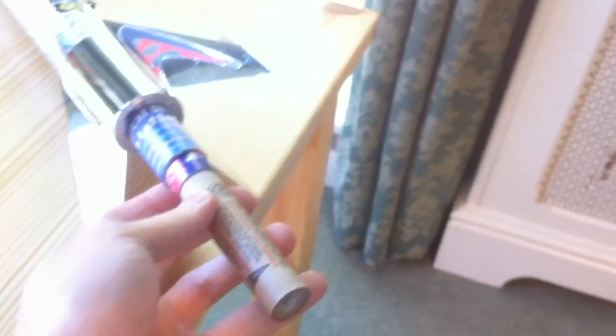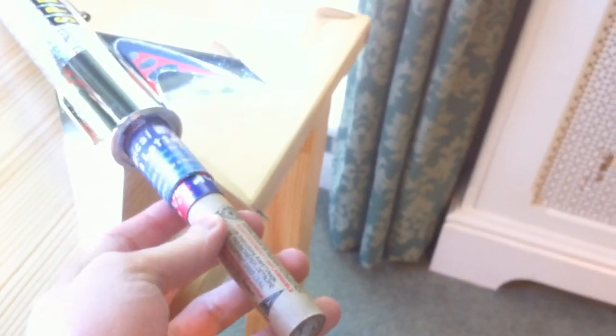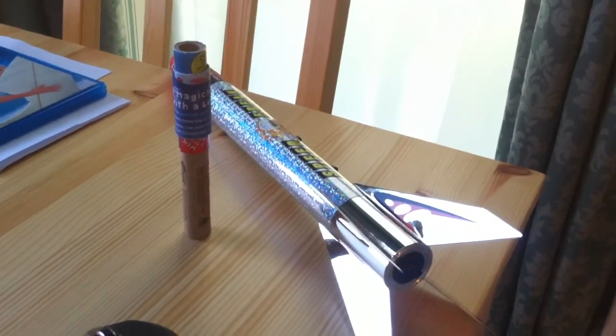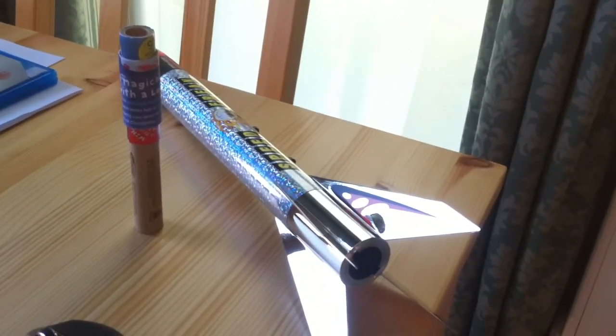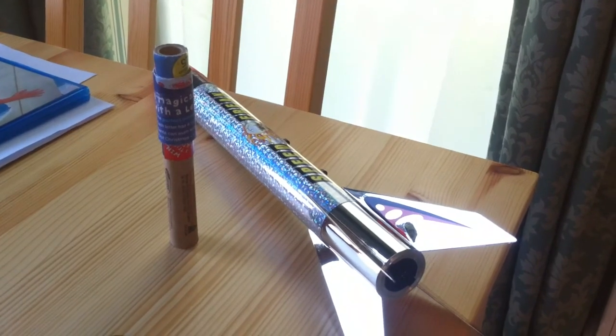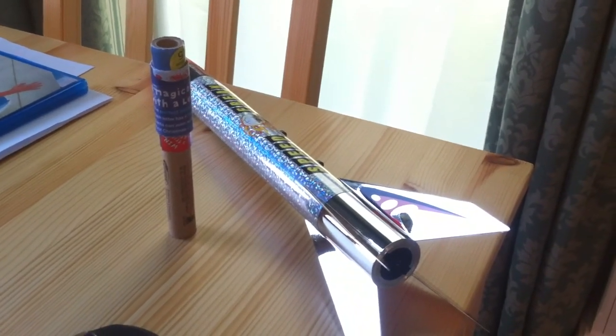I've wrapped this up with cardboard just to friction fit it inside, and I've tried the fit out — it's great. It's a very tight fit, which should work great. So I will be recording a video of the launch later today. It's a very bright and warm day, so I hope to launch this at about 4pm or maybe half past 4 this afternoon.